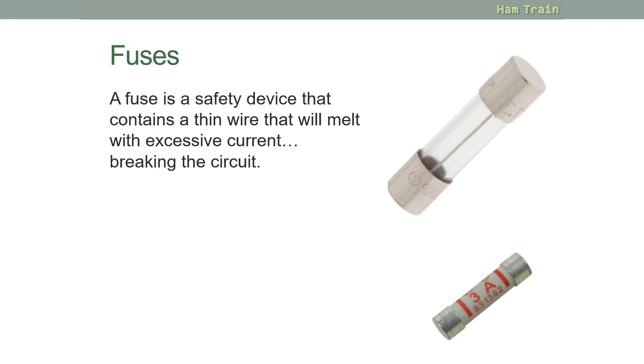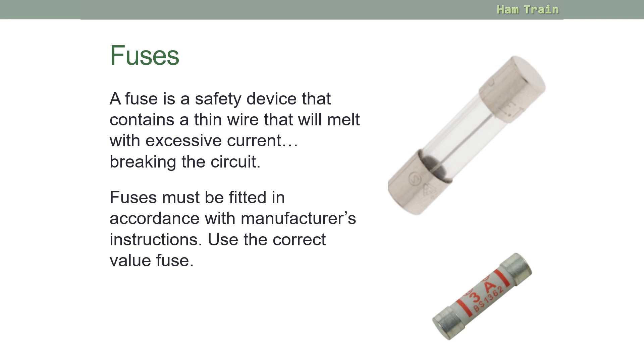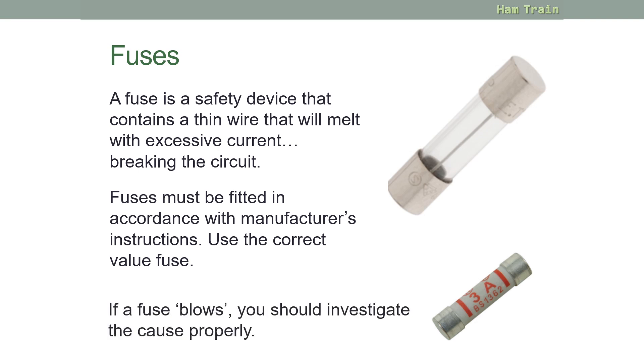A fuse is a safety device that contains a thin wire that will melt when there is excessive current, thus breaking the circuit. Fuses must be fitted in accordance with the manufacturer's instructions and you must use the correct value. If a fuse blows, you should investigate the cause properly.